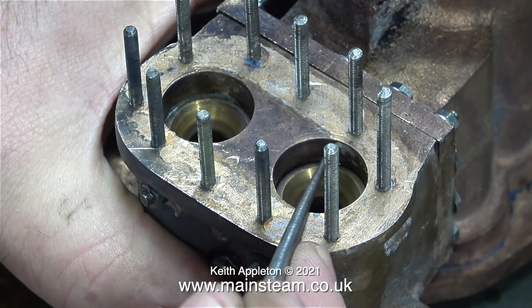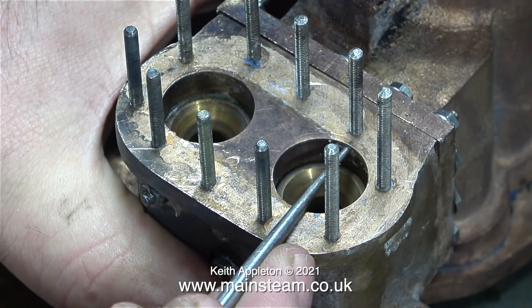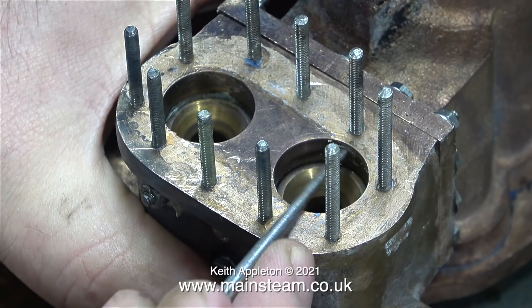There's still a bit of silicone rubber to remove, and here I'm scraping off some of this gasket compound that's down the hole.